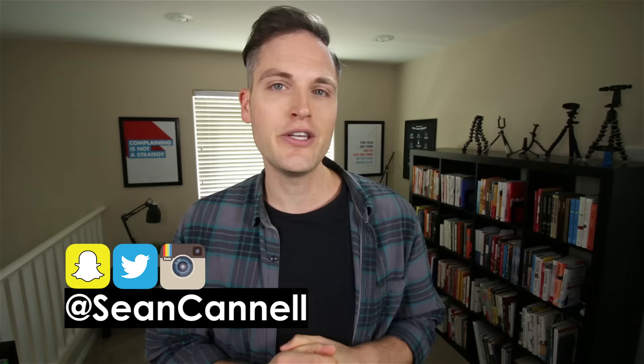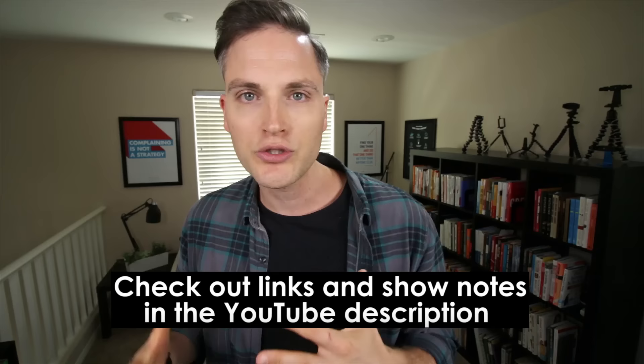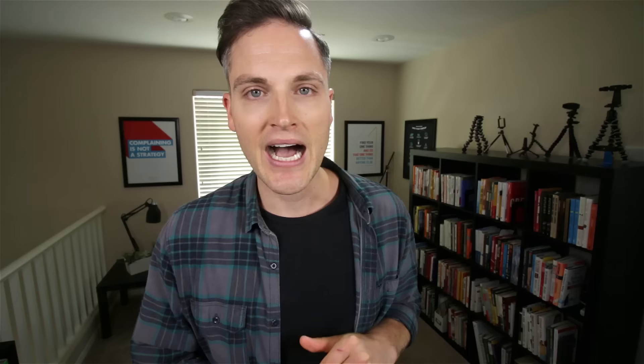Hey, what's up guys? Sean here with Think Media TV, helping you go further faster in media. On this channel we do video gear reviews, lighting reviews, and audio tip videos just like this one. So if you're new here, consider subscribing. At any point during this video, check out links and show notes in the YouTube description — I list out all the different mics and accessories I talk about, as well as some other bonus resources.